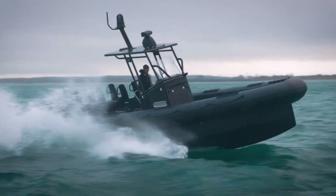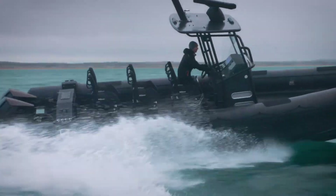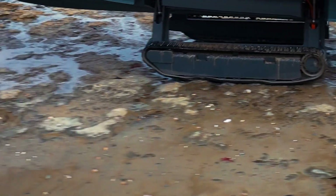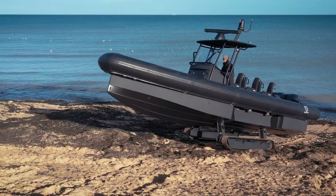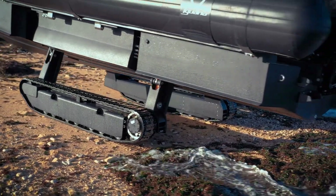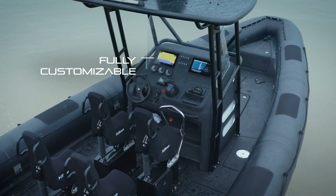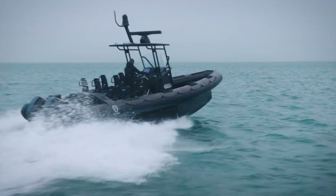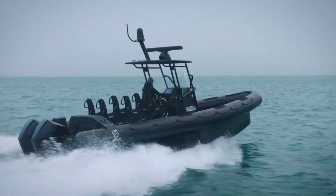Designed for high performance, the Iguana Pro is equipped with advanced safety features that ensure reliability for both professional and recreational users. Whether patrolling remote coastal areas or executing swift emergency responses, this amphibious craft excels in diverse environments, offering unparalleled functionality and adaptability for any situation.